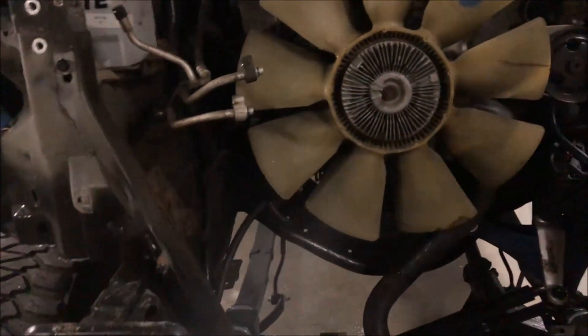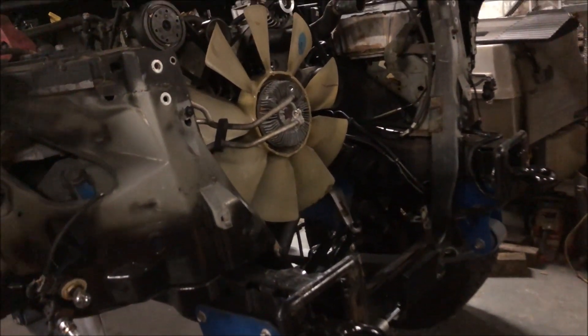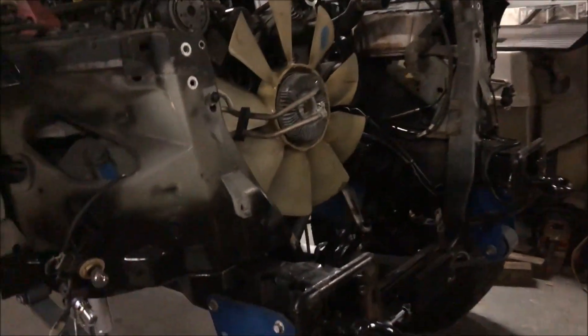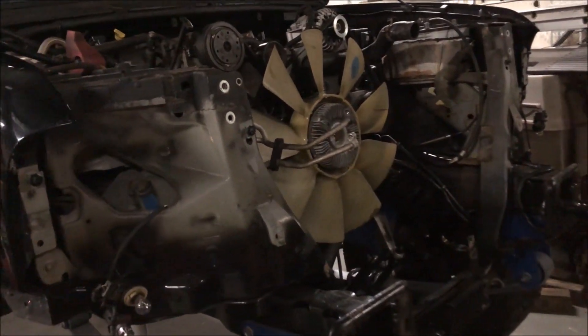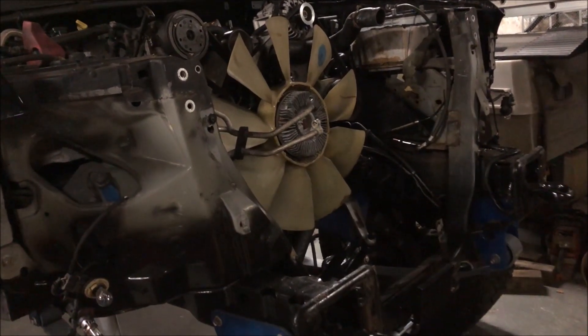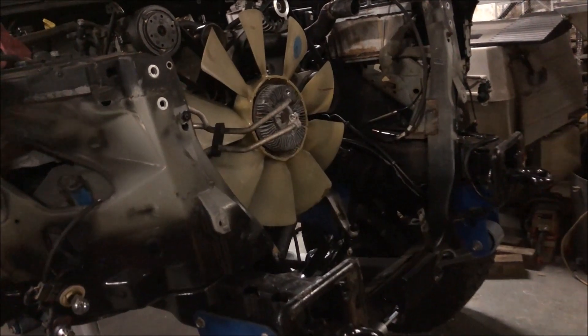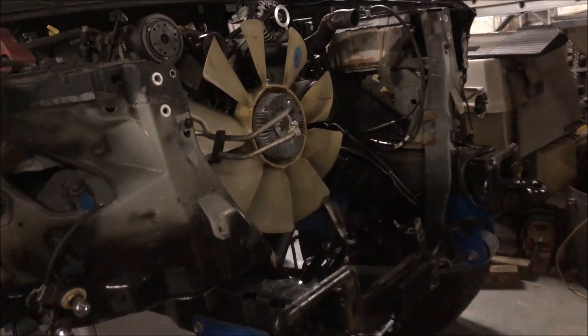Got the entire front clip off — this isn't the first time I've done it, so it went pretty smoothly. I did it on that parts white truck we had. You take the grill off first, bumper off, there's another header panel that the headlights are bolted onto — you gotta take the headlights off before you take that off, then take the header panel off.